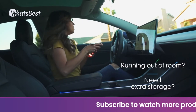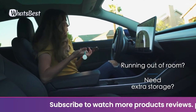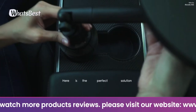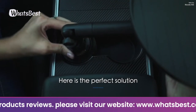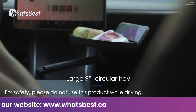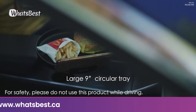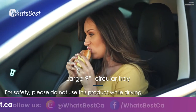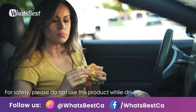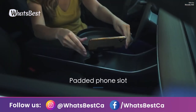Does your daily routine require you to eat in your vehicle often? Tired of crumbs getting everywhere or looking for extra storage area? The McLean cup tray is just for you. It features a large 9-inch circular tray to accommodate just about any sized burger and fries, with a padded smartphone slot so you can catch up on your favorite shows while eating comfortably in the driver's seat.